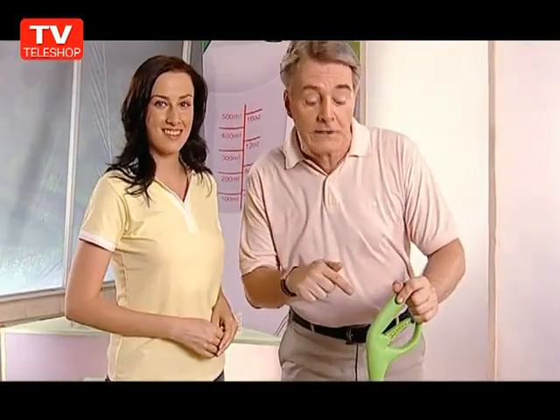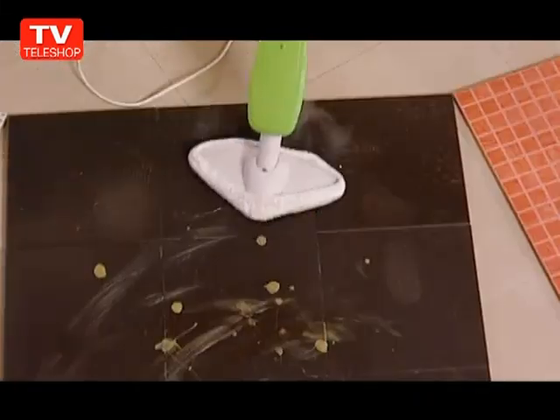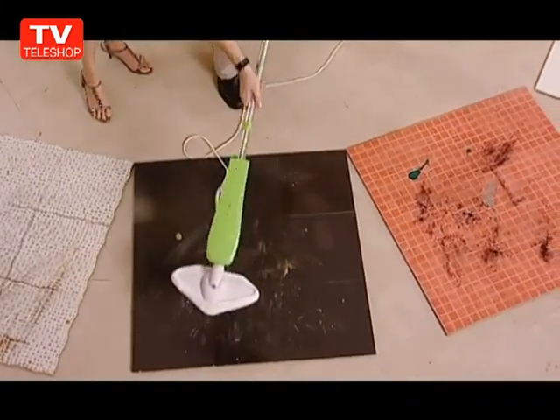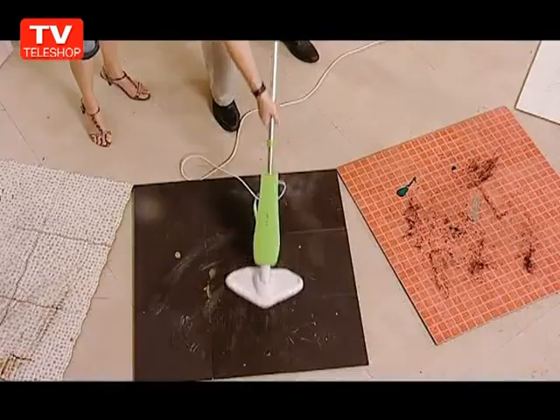Come back to see our steam cleaner put to the ultimate test. I don't have to worry about my kids' allergies anymore. I can get intense steam action where I need it the most. It makes cleaning so easy. Now let's put it to the extreme test. The surfaces here are dirty and really nasty. Just look how it cuts through that grease, grime, and dirt on ceramic tile.